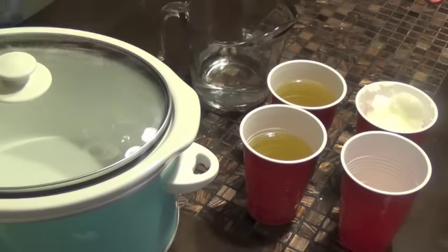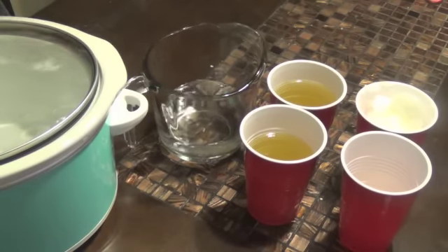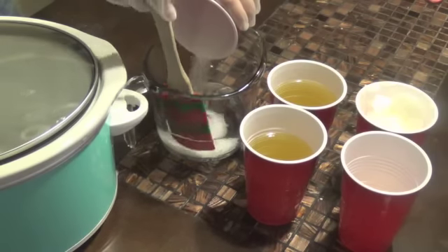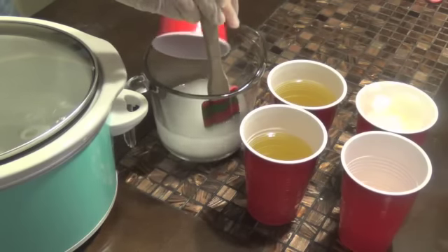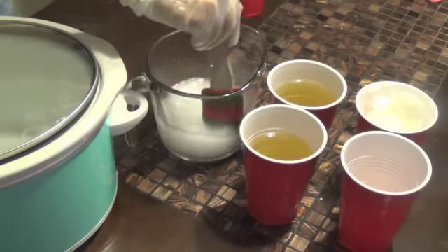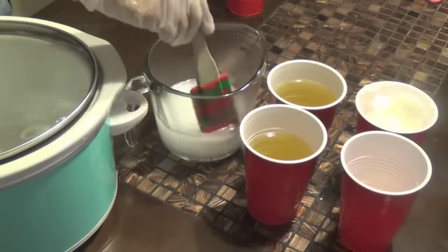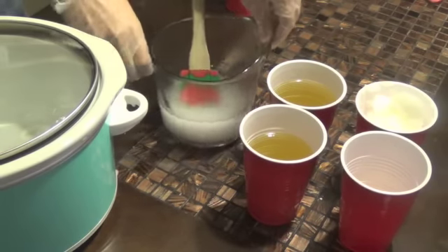Whenever you are making soap, when you do your lye mixture you're always wanting to pour your lye into your water — never your water into your lye. If you try to pour your water into your lye it foams up and could cause an explosion, so just don't ever do it. So we're just going to pour it in here, give it a good stir, and this is actually going to become completely clear after it's done dissolving. I'm just going to set that aside and let it do its thing.